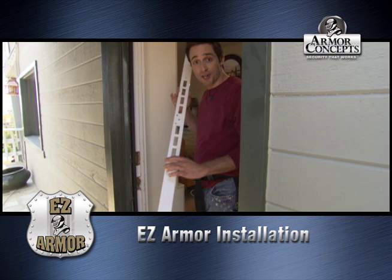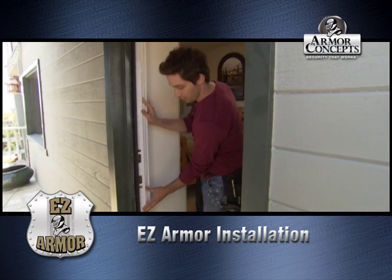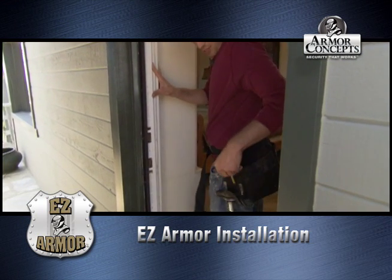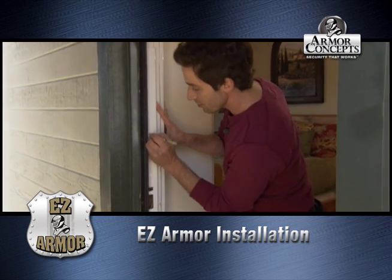What we have here is the EZ Armor door jamb shield. We're going to put that in and line it up because that's where it's going to be — that's for our latch — and we're going to mark it with a pencil so we know where to drill.